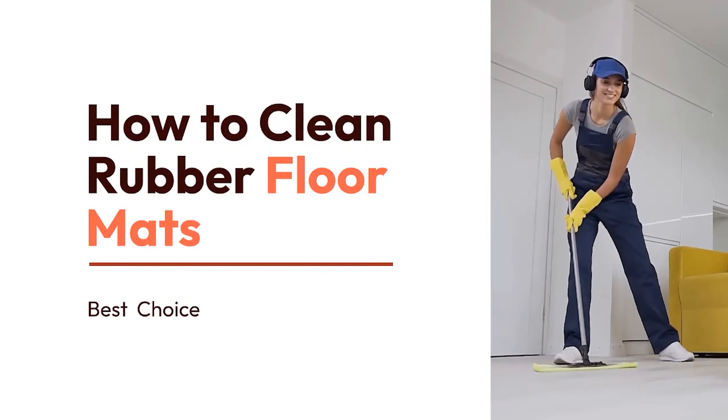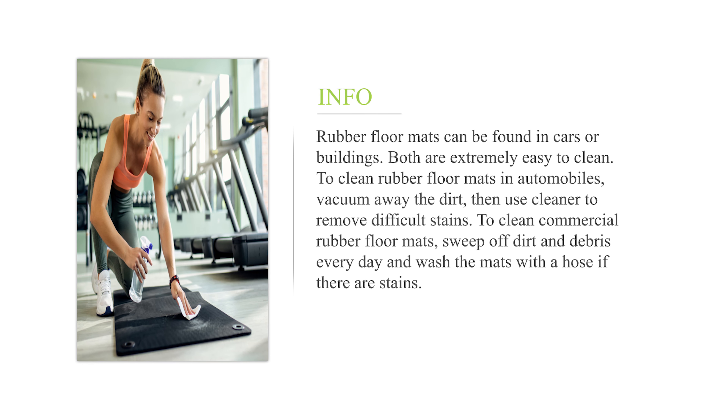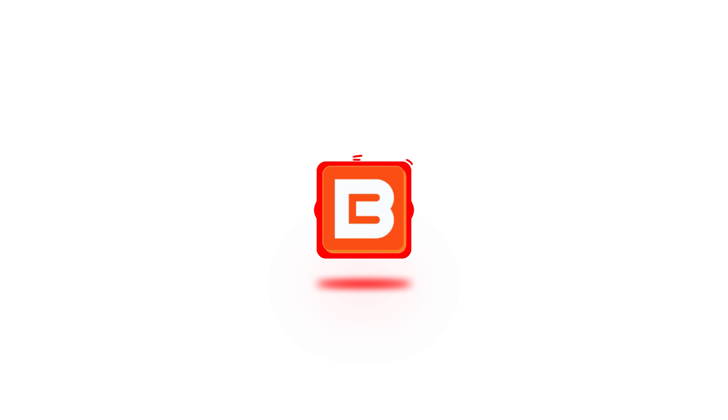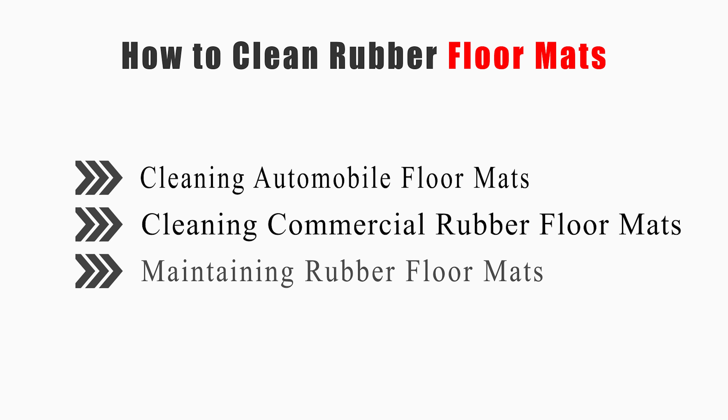How to Clean Rubber Floor Mats. Rubber floor mats can be found in cars or buildings. Both are extremely easy to clean. To clean rubber floor mats in automobiles, vacuum away the dirt, then use cleaner to remove difficult stains. To clean commercial rubber floor mats, sweep off dirt and debris every day and wash the mats with a hose if there are stains. Welcome to Best Choices. This video will tell you how to clean automobile floor mats, commercial rubber floor mats, and how to maintain rubber floor mats. Now let's get started.